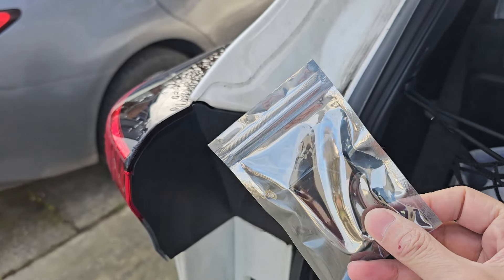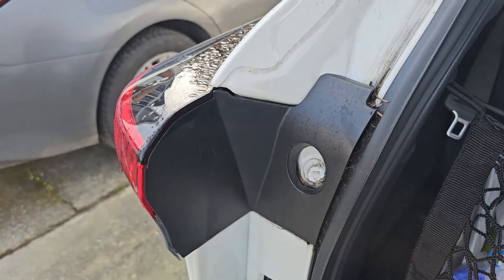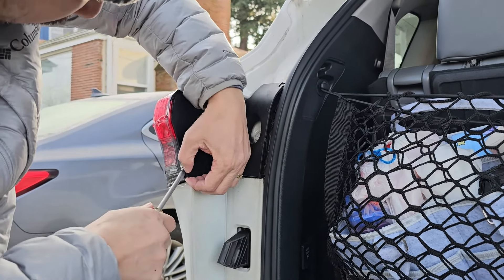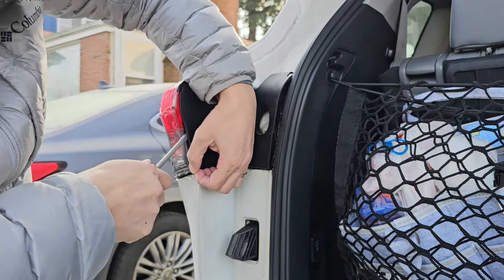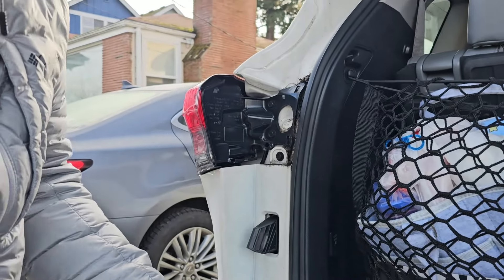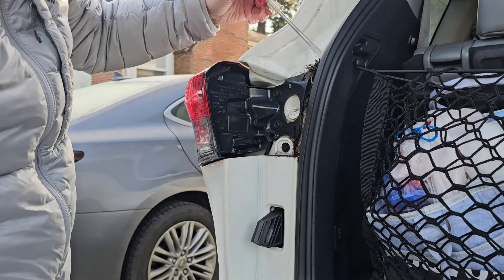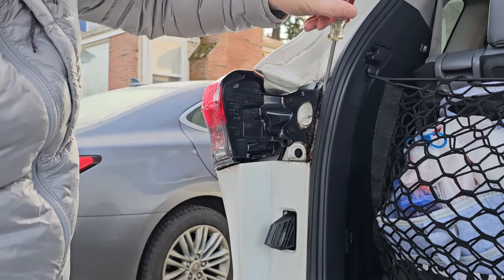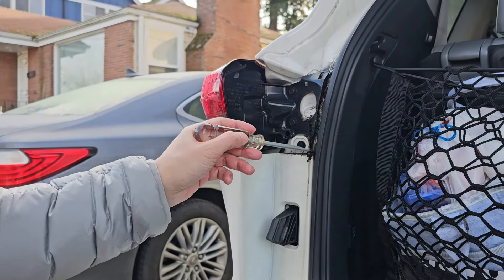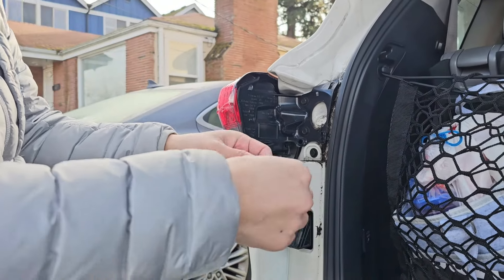It's held in with double-sided tape. Let me go and take this off and show you how much gunk is stuck behind here. Look at that — look at all that gunk in here, pine needles. I'll basically clear all this out and then put this back on, and then I'm going to install this right here.